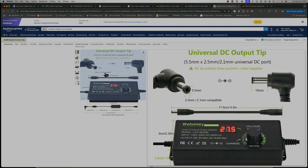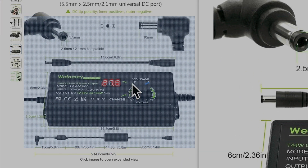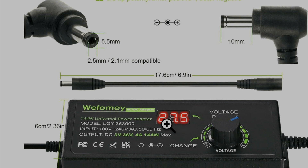For Windows computers, you can get a charger — something like this. I just bought it and I'm waiting for it to arrive. As you can see, you have a potentiometer here, and you can see the voltage and the polarity — positive in the middle and negative on the side. You can change it from 3 volts to 36 volts, 4 amps, 144 watts. And you can select it from here.